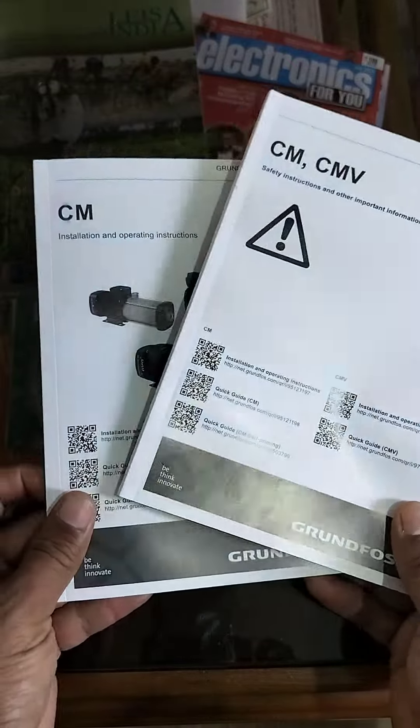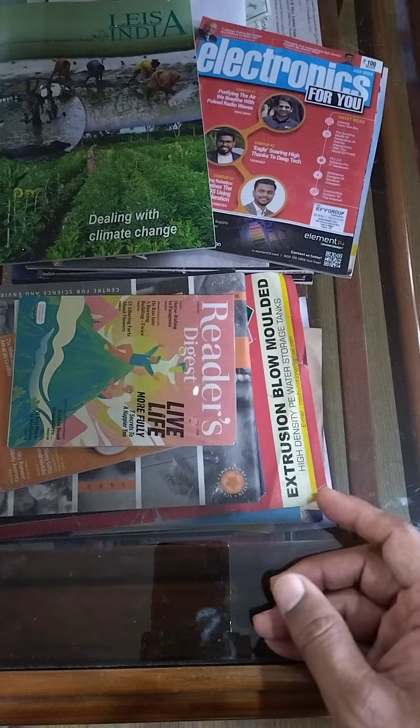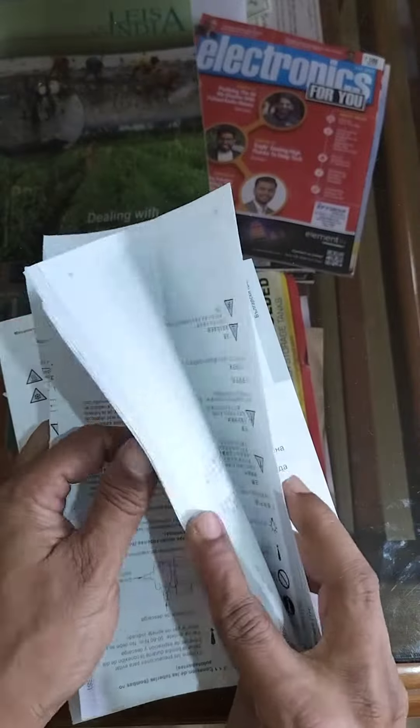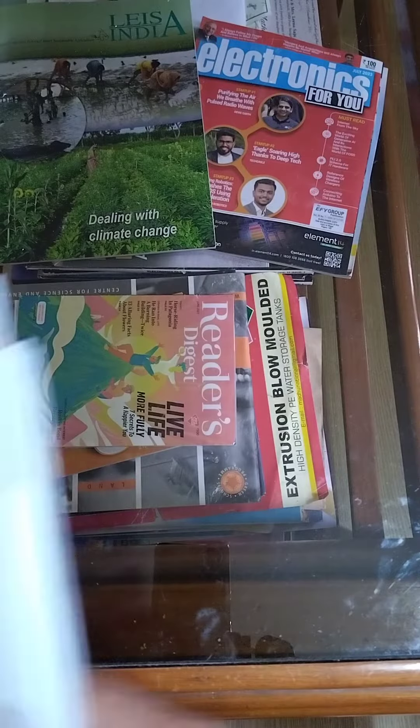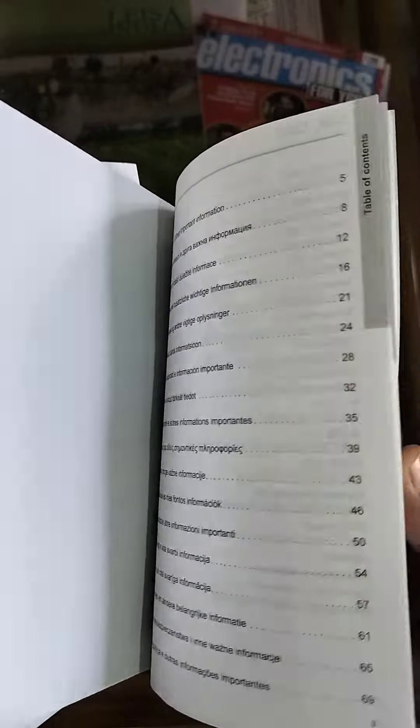Now when I remove what I do not need, or what I cannot read — the multiple languages — so many pages are eliminated. It is about 10 pages that I actually need, as you can see. This is what I need, or what I can read.